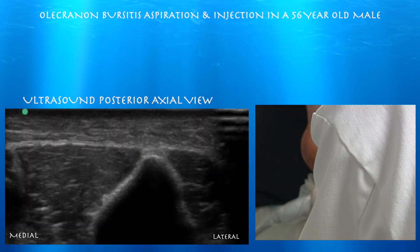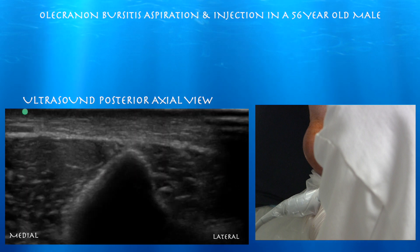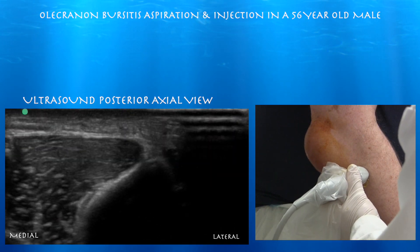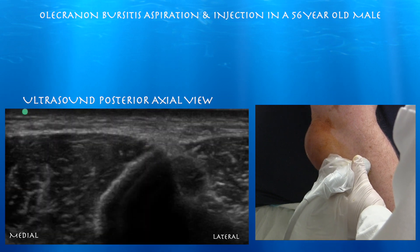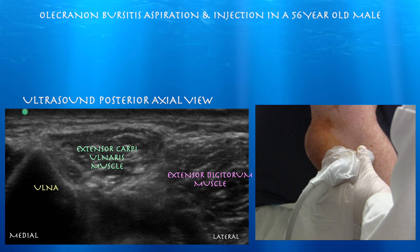We're seeing the flexor compartment. You can make out some of the muscles. The flexor carpi ulnaris muscle goes right up towards the olecranon. And then you have the extensor carpi ulnaris muscle radial to the proximal ulna. And then on the right side of the screen you have the extensor compartment — the extensor carpi ulnaris muscle with the extensor digitorum muscle.